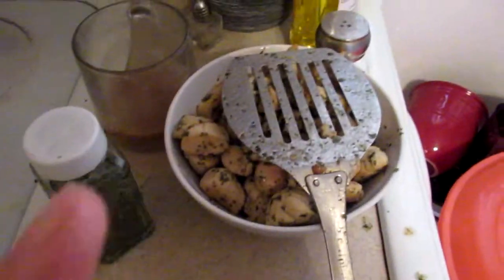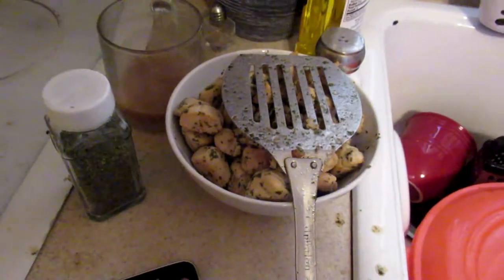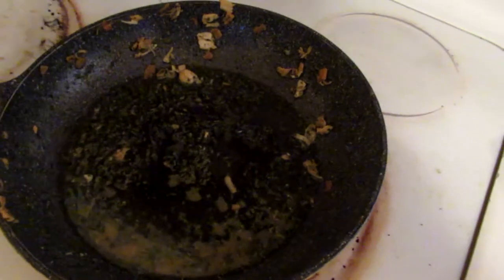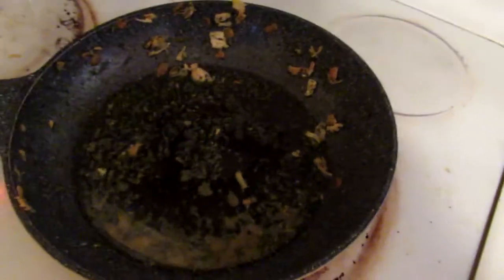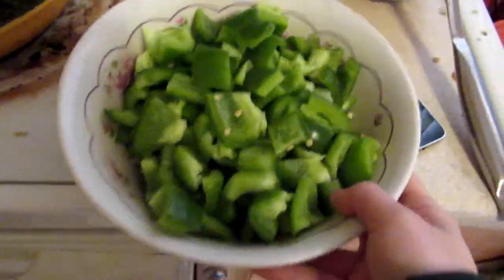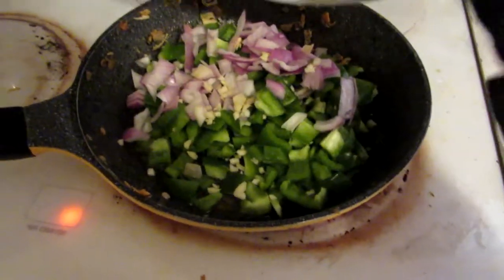I removed the chicken from the pan and as you saw, I mixed cilantro and lime with it — I ended up using one more lime than I showed you guys. I added a little bit more olive oil to the pan to keep the juices from the chicken in. And what I'm going to do now is cook the pepper, the garlic, and the onion — literally just adding the entire thing until the red onion becomes transparent.